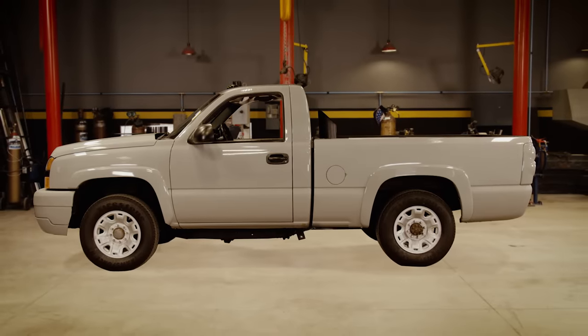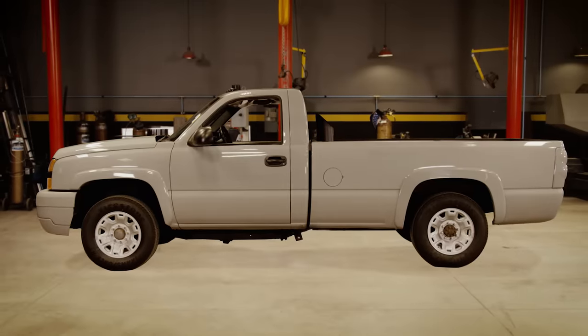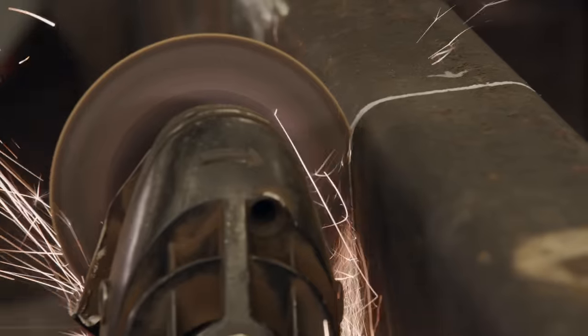Remember GM's short box Duramax? No, because they never made one. So we'll create our own through mental surgery.